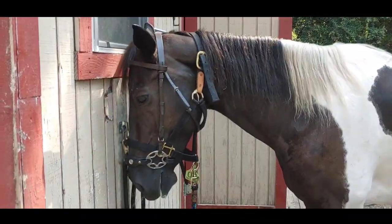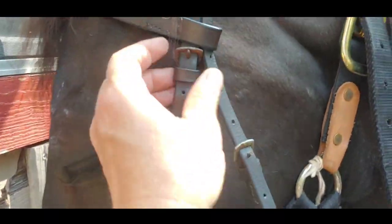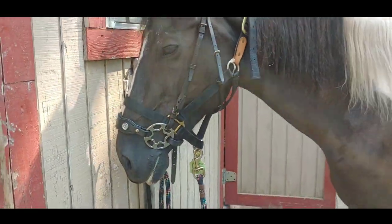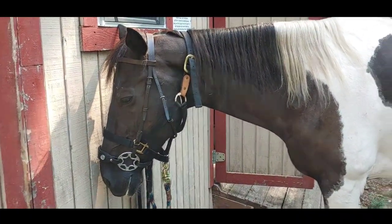Sadly the horse size just isn't quite right. You can see it's sitting way too low and there's no way on an English-style bridle to actually expand it. So it is sitting too low on a horse size, so we're going to go to a cob size.